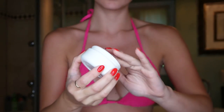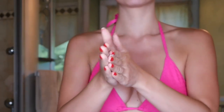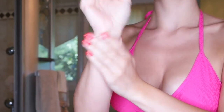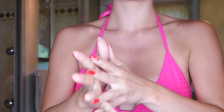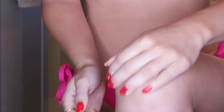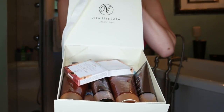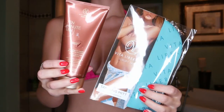Before I start, I'm going to add the tiniest bit of lotion to my wrists, elbows, knees — anywhere that bends. This will prevent those areas from absorbing too much product and becoming messy. Now we're ready to tan. The Vita Liberata system comes with three products.